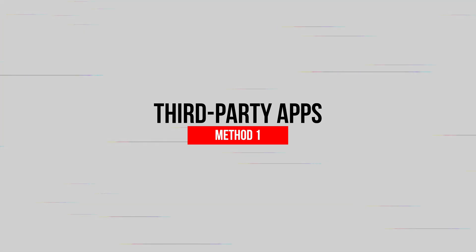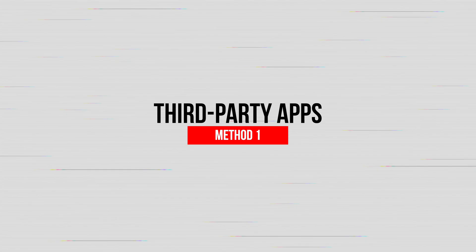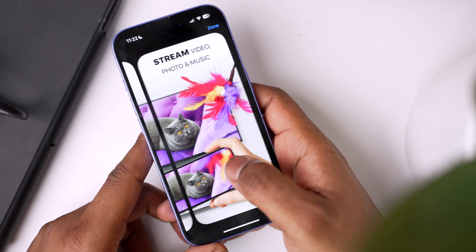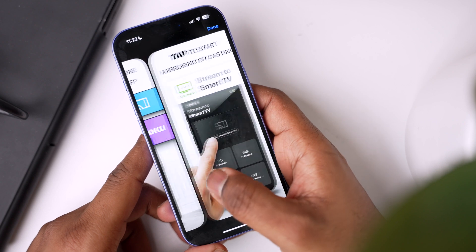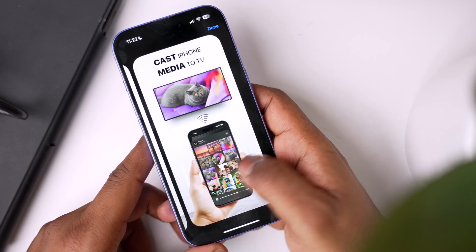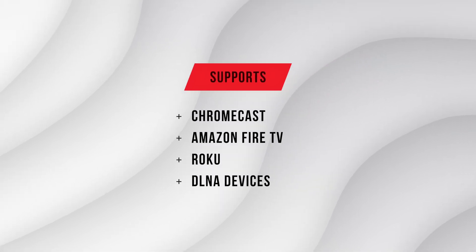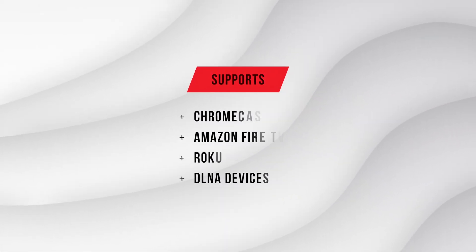The first method for screen mirroring iPhone to TV is by using third-party apps. This is a great option if your TV doesn't support AirPlay. One of the best apps for this is Ducast. It works with a wide range of smart TVs and also supports Chromecast, Fire TV, Roku, and DLNA devices.